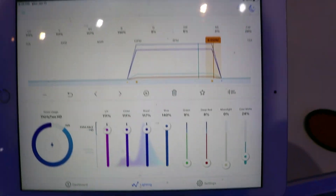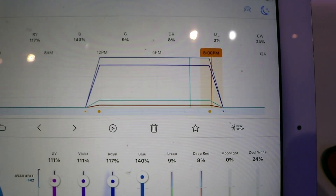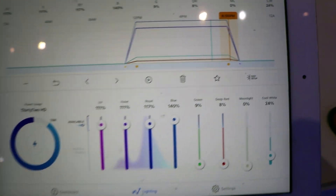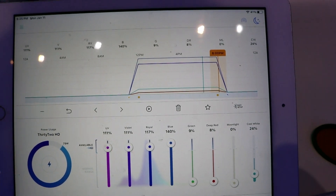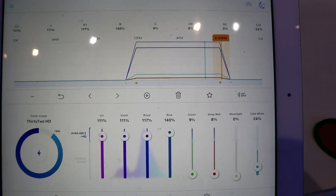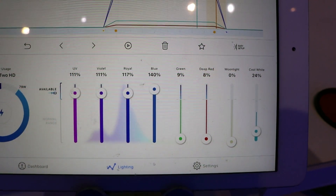I can't even remember exactly what we set — it was a while ago. They come on at 12 and run until 8 p.m., so they're running for eight hours. I usually like using the Easy Setup mode — just hit that, set the times. It looks like we're doing ten hours with a one-hour ramp up and one-hour ramp down.